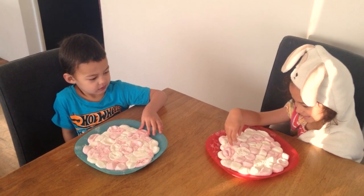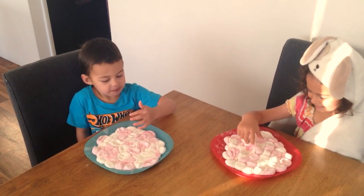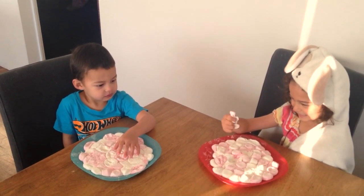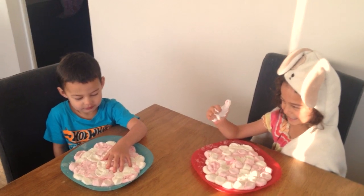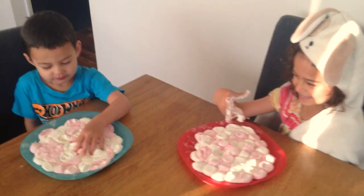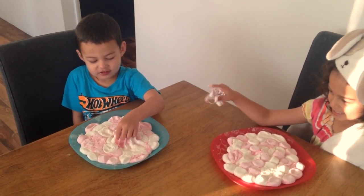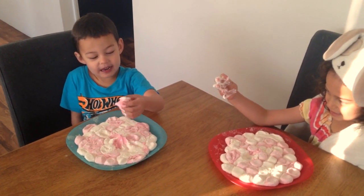What does it feel like? Squeeze it, Jay. It's a little squishy. It's slimy. Yeah, slimy! Grab it, Jay. Good boy. Oh, my hands!